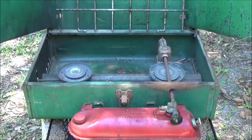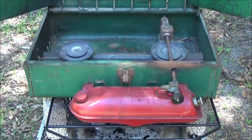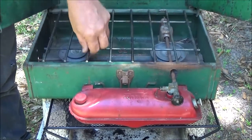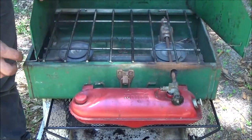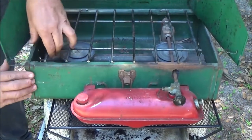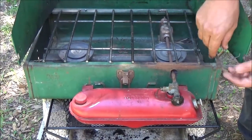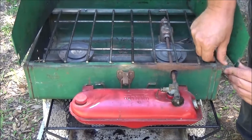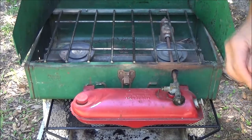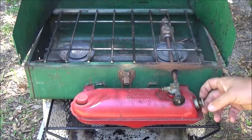It just slides down in there like that. Can you guys see that? A couple little tabs there. Now these will just go in — you don't have to use them, but we're just making sure everything's working properly on it.